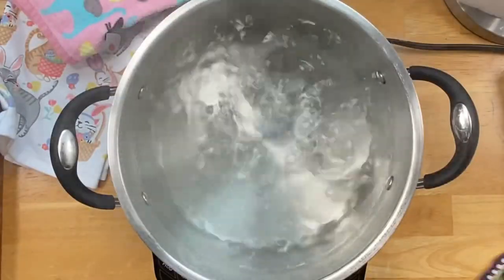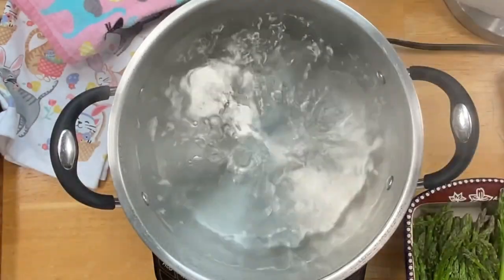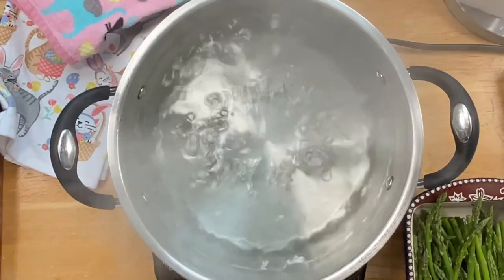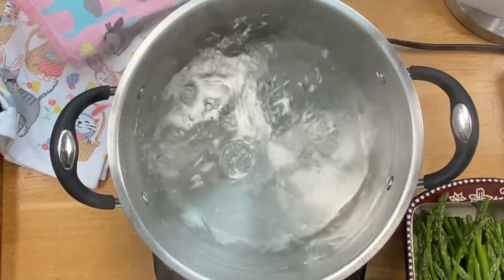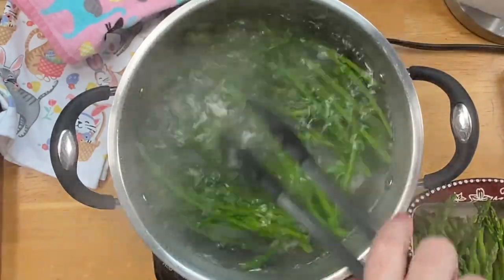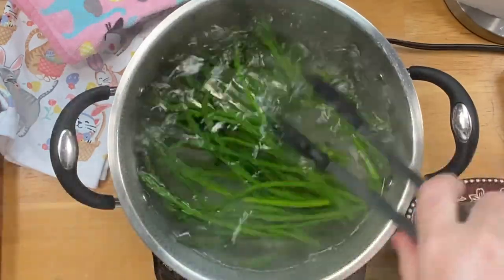If you do this, you'll have them in your freezer ready to go. For skinny ones like this it's going to be about one minute, medium about two minutes, and the big fat ones — which I do not recommend — maybe three minutes. But I'd rather skip it if I can't get them like this.